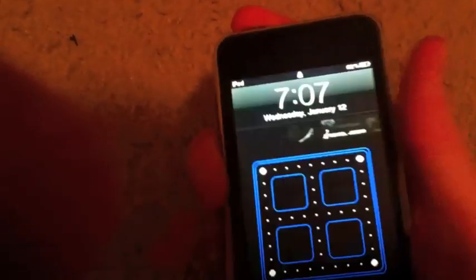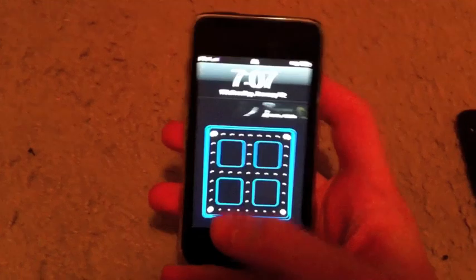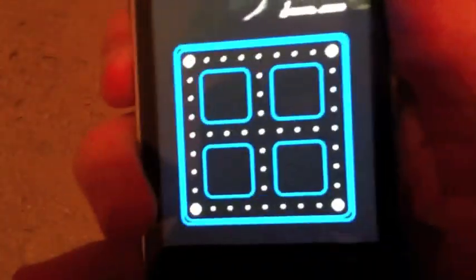And I got to jailbreak it untethered using RedSnow, so I didn't have to wait for Lime Rain for an untethered. I think they have a tethered currently. I basically wanted to do a review on this jailbreak — I've been using it for about a week now. So as you can see, I have an Android lock screen.